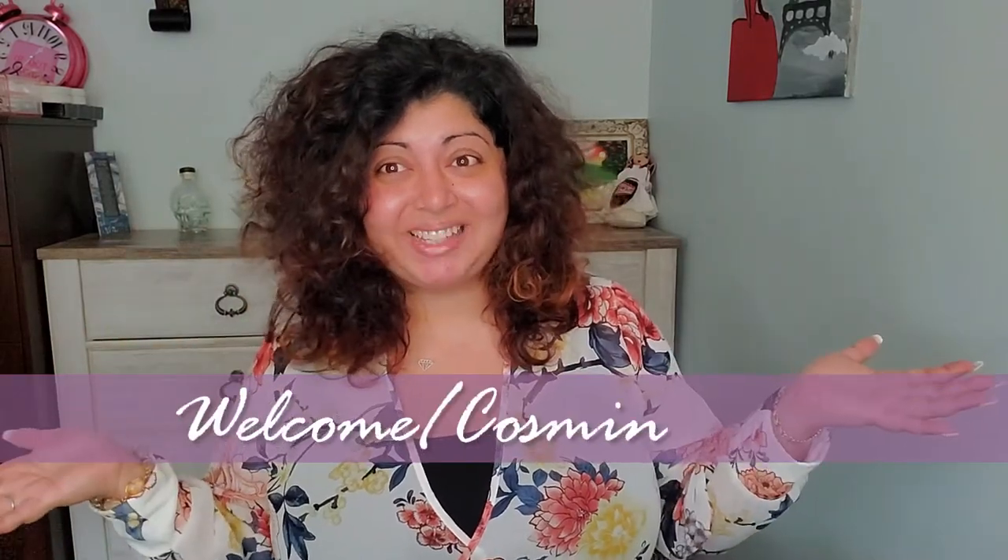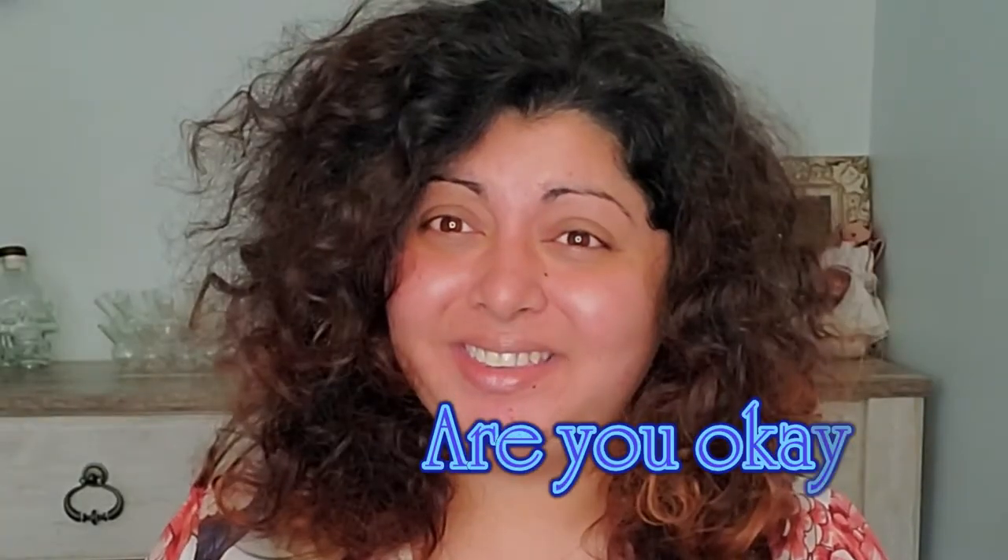Hello everyone and welcome back to my channel. How have you been? I don't have anything on my face right now because I'm really excited about this video. I had these things in my possession for a while but I forgot about some of them until I went and organized all my makeup. I recorded that video — it didn't get a lot of views but I'll link it down below if you're interested.